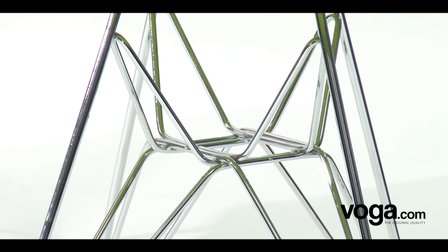As with all VOGA chairs, the finish of the DSR is of the highest possible standard, using the very best materials.